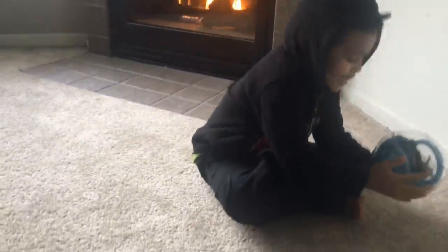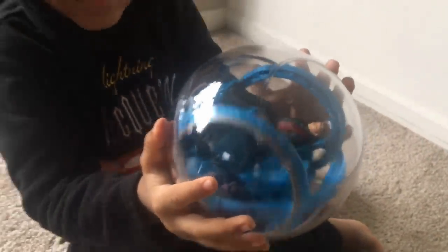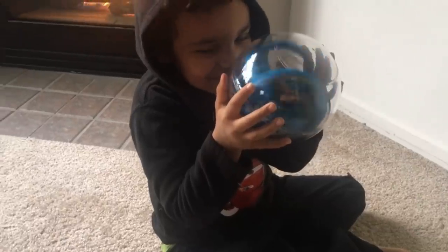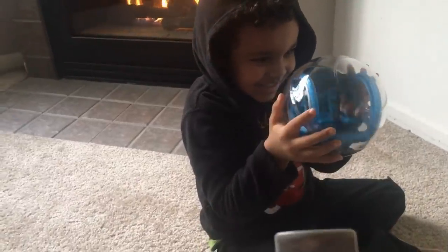Woo! That's pretty cool, huh? Yeah. That's a neat toy. Hello, Owen. So the down one spins and the up one goes.